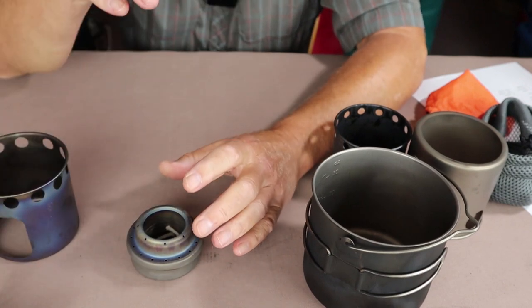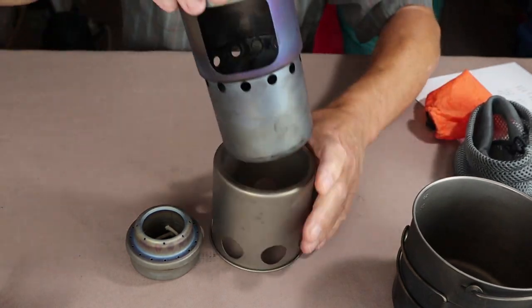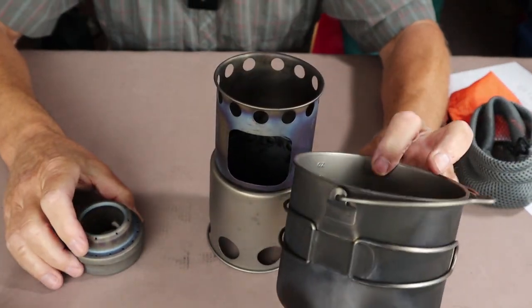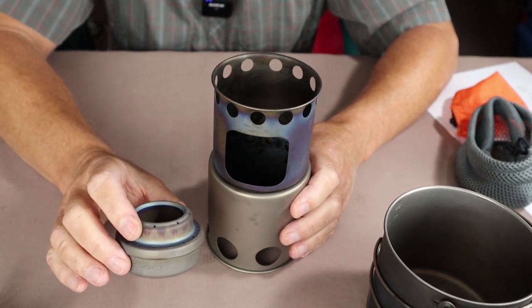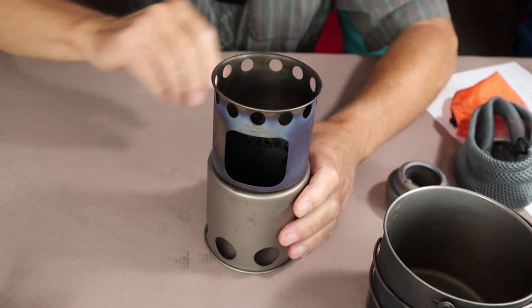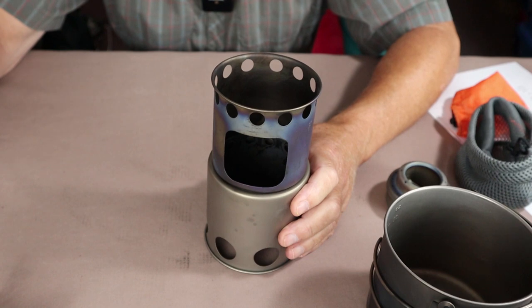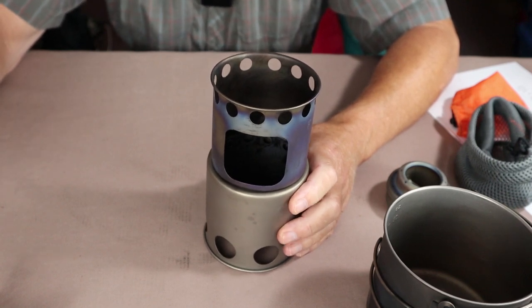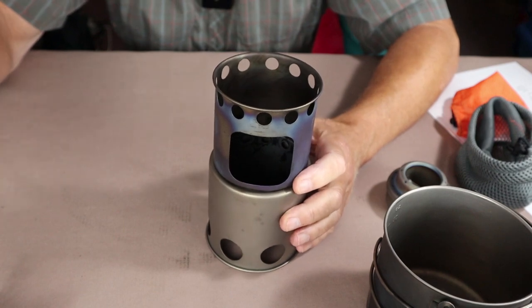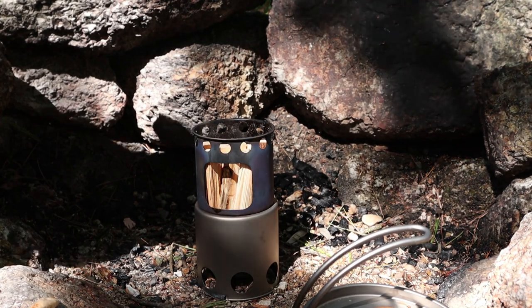To summarize what I've shown: assembly of the stove, how it works with the pot and alcohol stoves, size and weight comparisons to the stainless steel version, and comparison with the original Solo Light. All that's left is to get outside for demonstrations — first with wood, then with wood pellets. Both demonstrations will be done inside a fire pit to ensure a fire-safe surface, since neither version has a bottom on it.